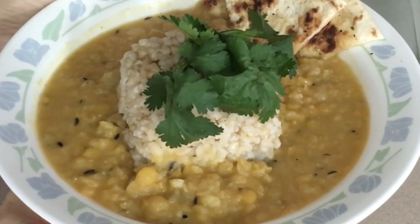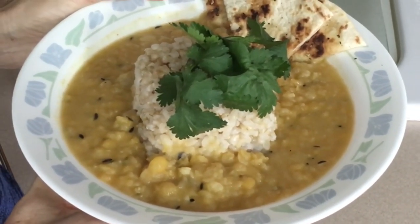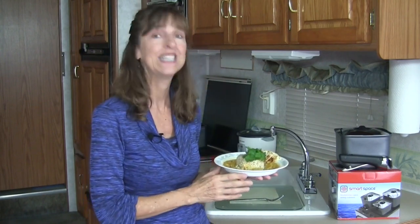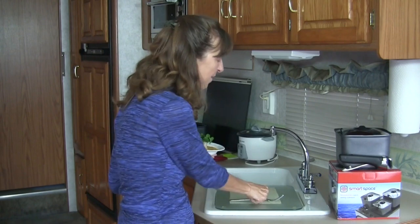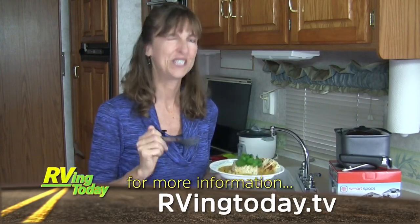Perfect. Here you have it — our fabulous yellow split pea, onion, and garlic Indian dish. It's warm, comforting, really easy, and it's good for you. Thanks so much for joining me today. We'll see you again right here next time. Cheers!